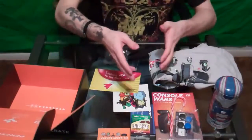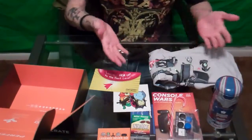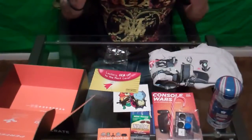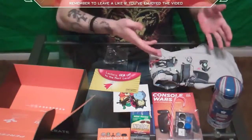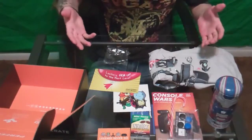This has been a pretty fun unboxing and I hope you guys enjoyed it. Check out the description below, go to Loot Crate, check them out, and get a subscription if you think you're gonna enjoy things like this. Now I'm going to show you guys the unboxing of the Iron Man tin.